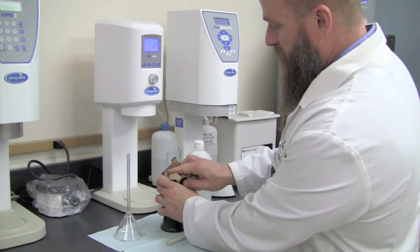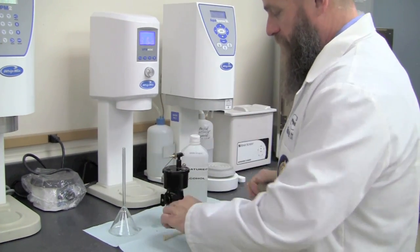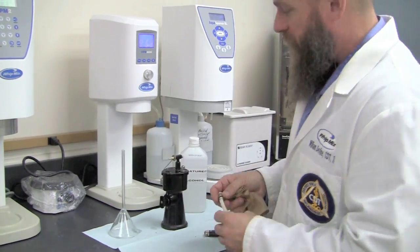In the event we do spill alcohol, it's very important that we wipe off any of this spillage. Now we're ready to insert the wick and wick holder.